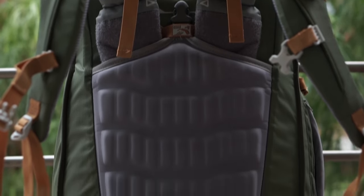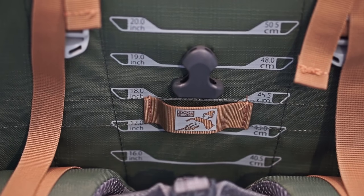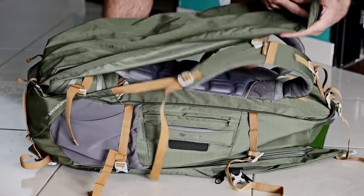These bags are also very comfortable. The 65-Liter has an adjustable back harness with five settings. You can also cover the harness to protect the straps in transit.